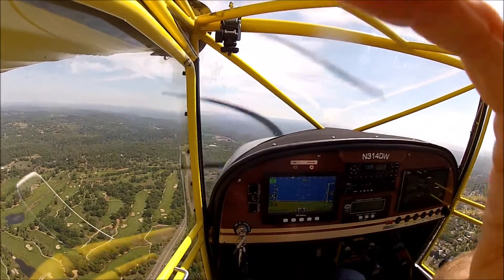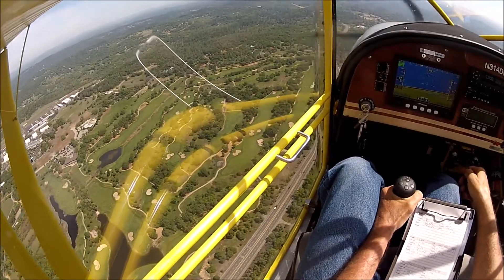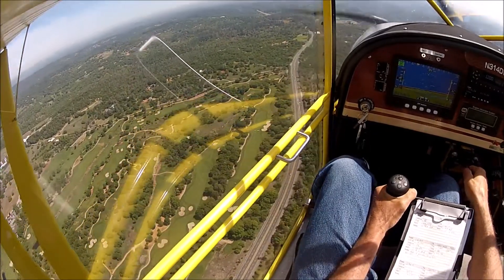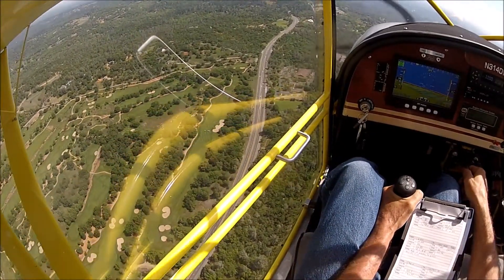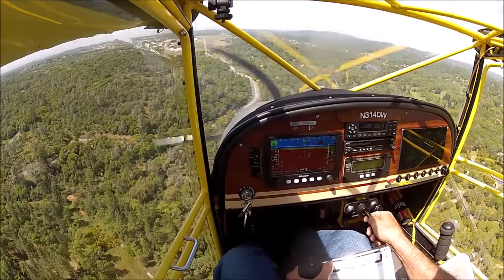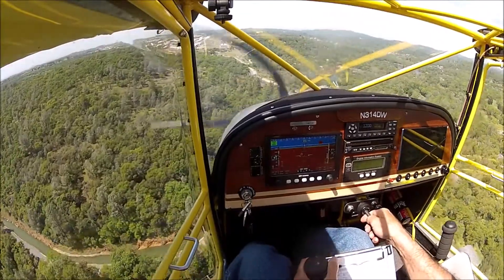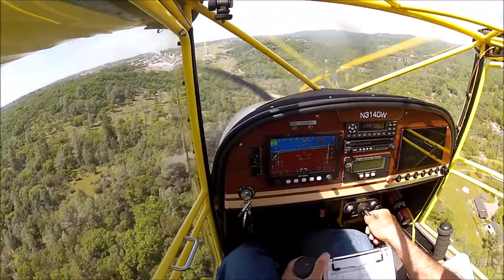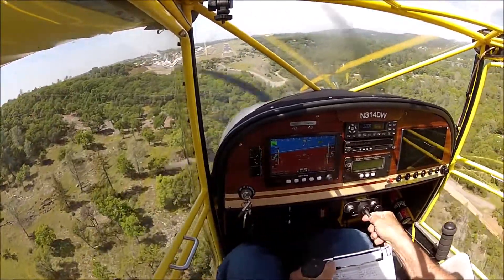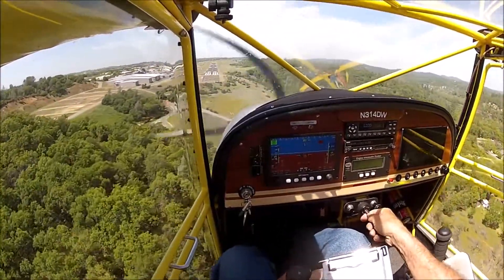I've got a nice view of the golf course down here and I see quite a few people out there playing today. Hope they're staying safe and staying away from each other — no sharing beer bottles. Lined up on two-five, stopping altitude. Auburn traffic, KITFOX 314 Delta Whiskey on final, two-five, full stop, Auburn. A little fast here, going to have to slow down — get a little bouncy as usual.